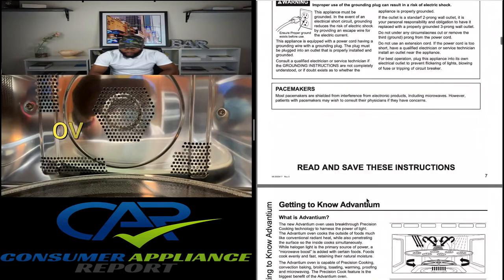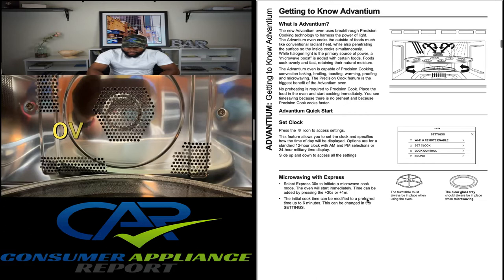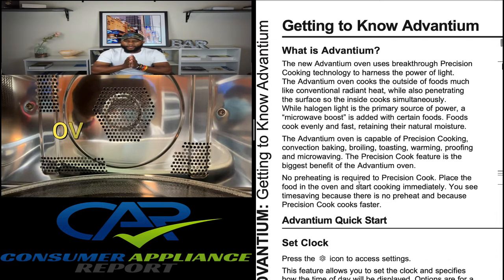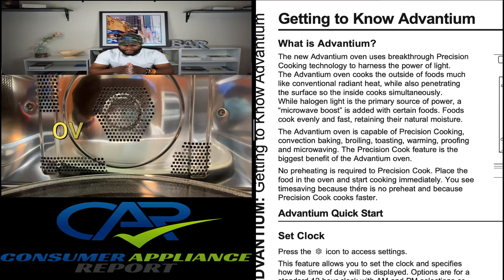This is on page 8 of the owner's manual. 'Getting to Know Advantium' — what is Advantium? The new Advantium oven uses breakthrough precision cooking technology to harness the power of light. The Advantium oven cooks the outside of food much like a conventional radiant heat, while also penetrating the surface so the inside cooks simultaneously. Halogen light is the primary source of power, and a microwave boost is added with certain foods. Foods cook evenly, fast, retaining their natural moisture.